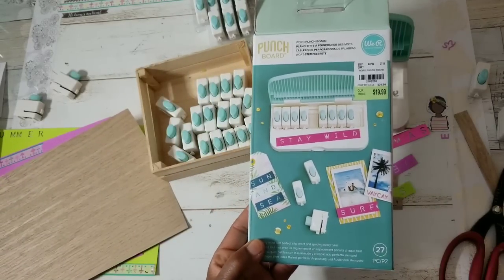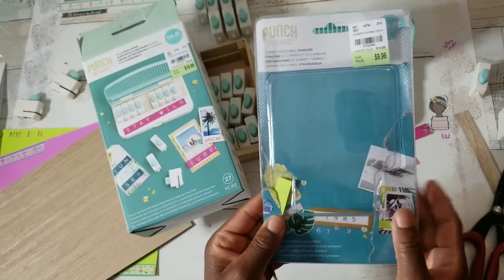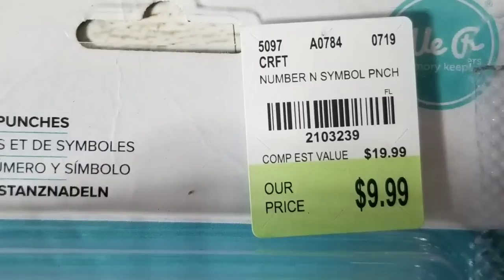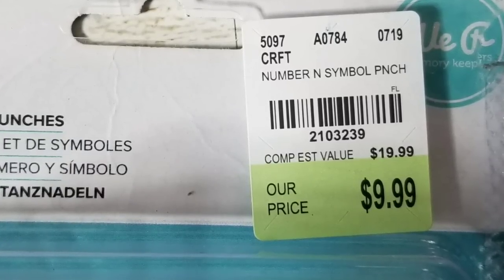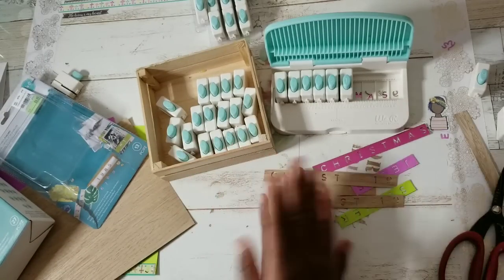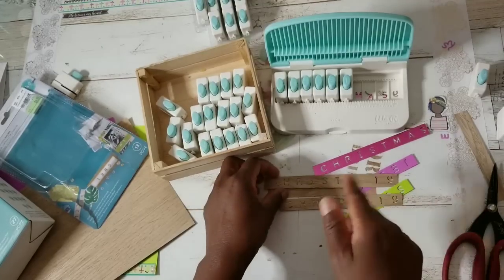Tuesday Morning got them in the house — the word punch board, and hopefully you can also pick up the number and symbol punches that you use with the punch board. I will have pictures of the SKUs in this video. This system, like many of their punch boards, you can use all year long, but I don't know of one quite like this.